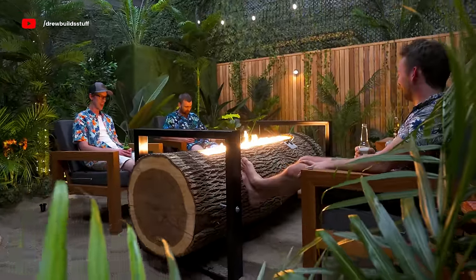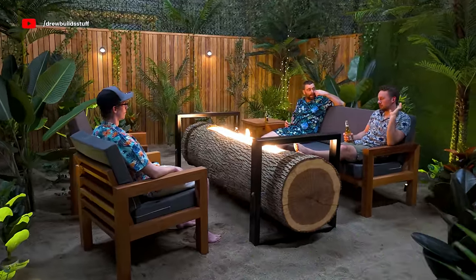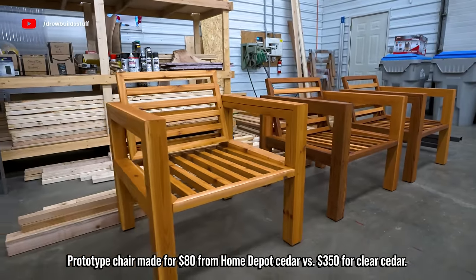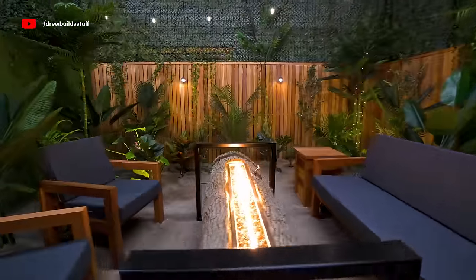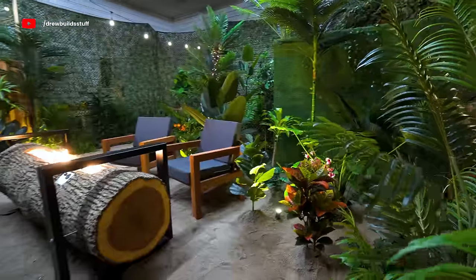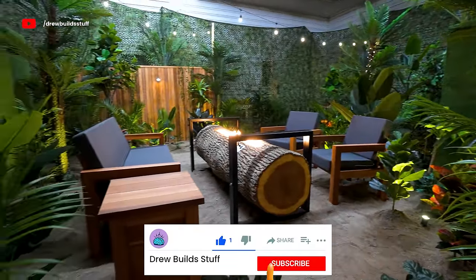Building the log fire table and the patio set had a total cost of about $4,000 Canadian, but you could cut that almost in half by just using regular cedar instead of clear cedar. Building the entire tropical set for the ending cost about $6,000. I would have spent a lot more if this was a permanent thing, but it was really just to make this video as cool as it could possibly be — and I try to do that in every video, so if you haven't already, hit that subscribe button.